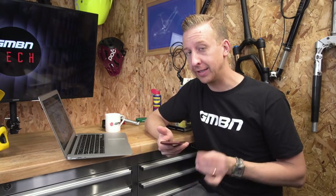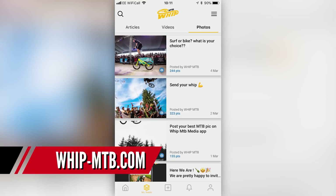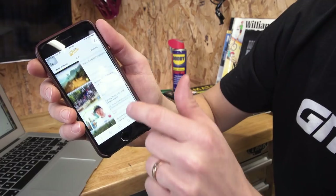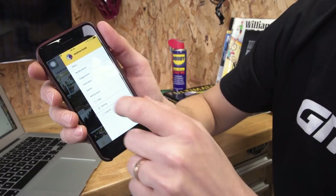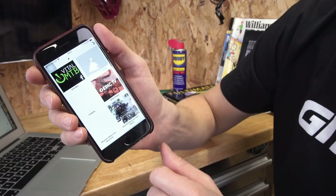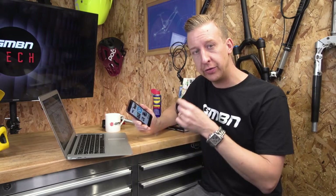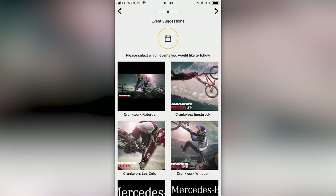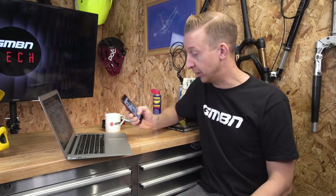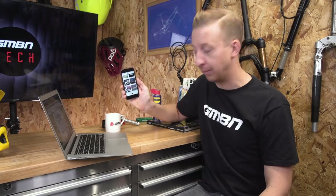Next up is something from Greg Minnaar — a free app dedicated to mountain biking social media called Whip MTB. You can get it on the app store for both iPhone and Android. You choose who you want to follow — there's Vital, Enduro, Pinkbike, GMBN right there — and it puts all the latest news, videos, and stories in one place. So you don't have to scour all the websites every day; it's delivered to your mobile phone. Really cool to see Minnaar at the front of that.